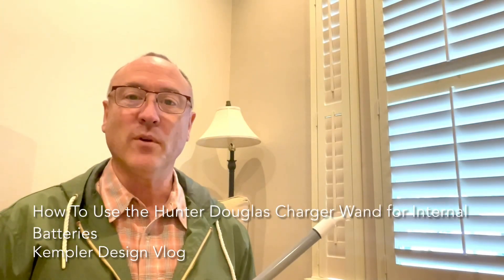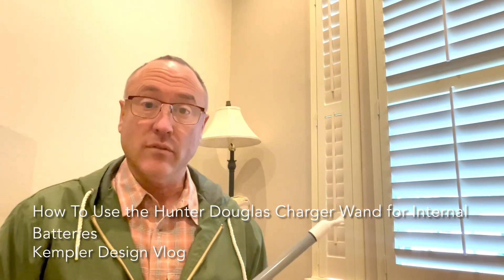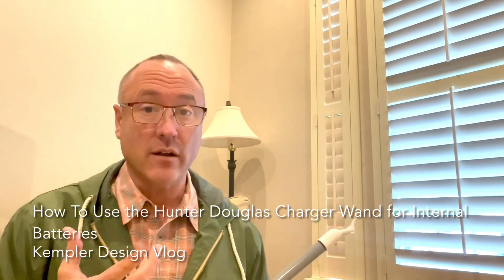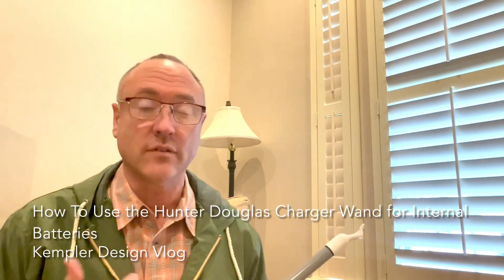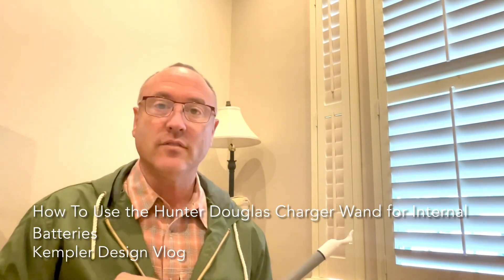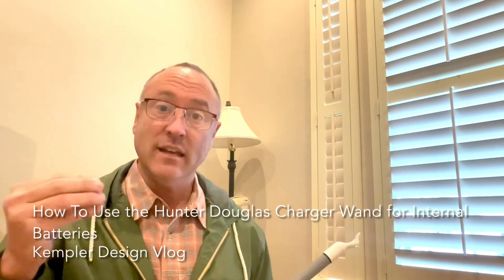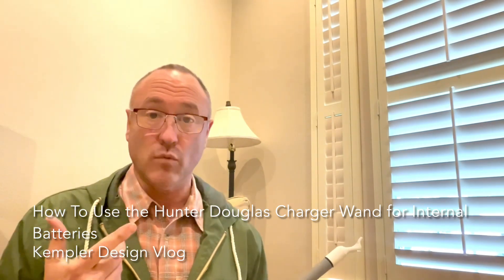Hello, thank you for watching the Kempler Design Vlog. We're going to talk today about rechargeable batteries, but also talking about it coming from something that's new with Hunter Douglas. It's not totally new, but it's new-ish. They're putting the motor and the battery inside certain products that are tubes — like in this case, it's a roller shade.